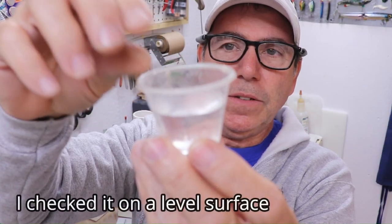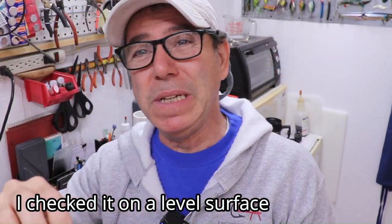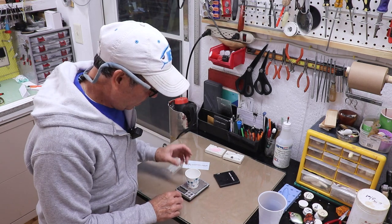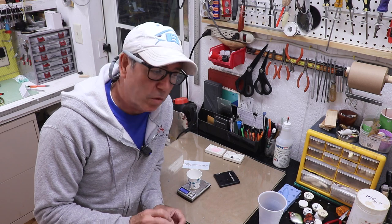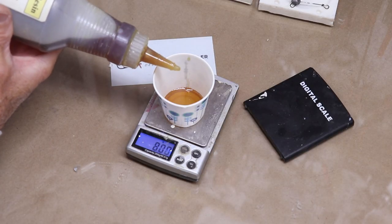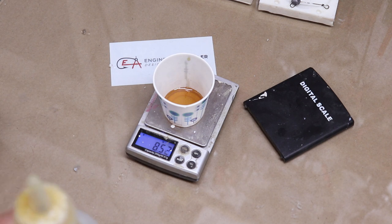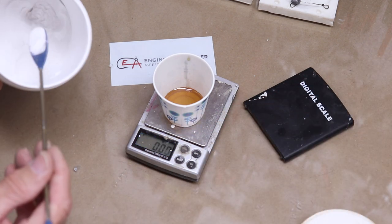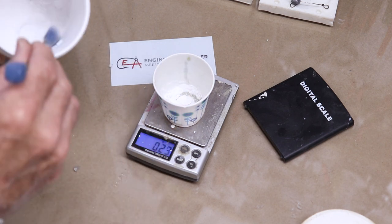I pour the displaced water into a little cup and read it directly — it says approximately 17 milliliters. So I divide that by two: part A would be 8.5 grams, part B would be 8.5 grams, and for my 10% mix I would add 1.7 grams of micro balloons. The most efficient way to mix this is what I call the one cup method — put a small cup on your scale, zero it, put in your 8.5 grams of part A, then zero it again and add 1.7 grams of micro balloons.